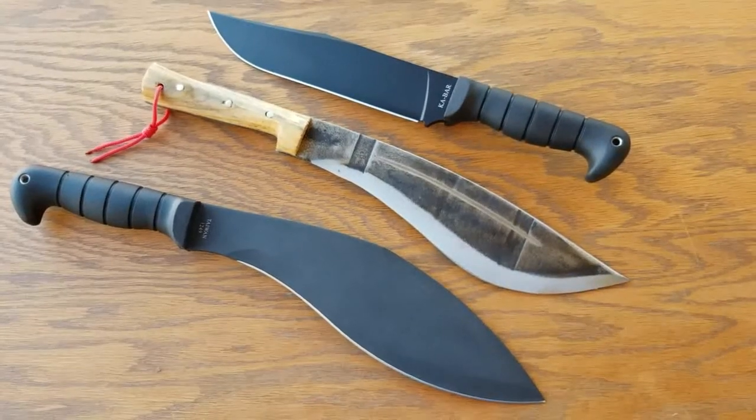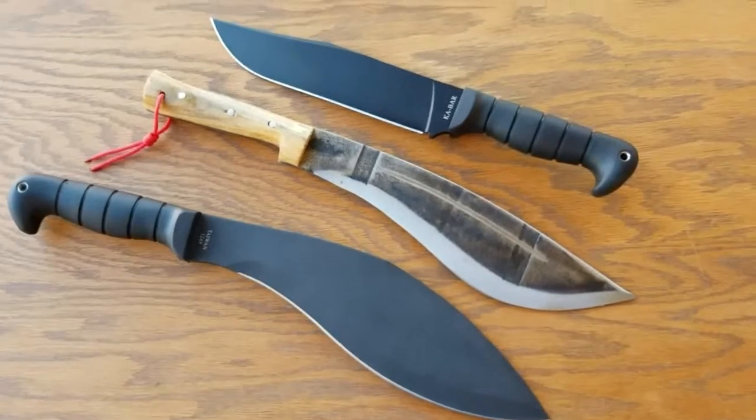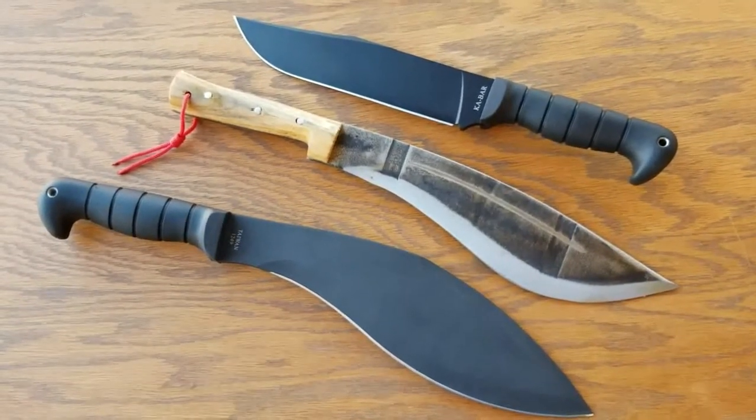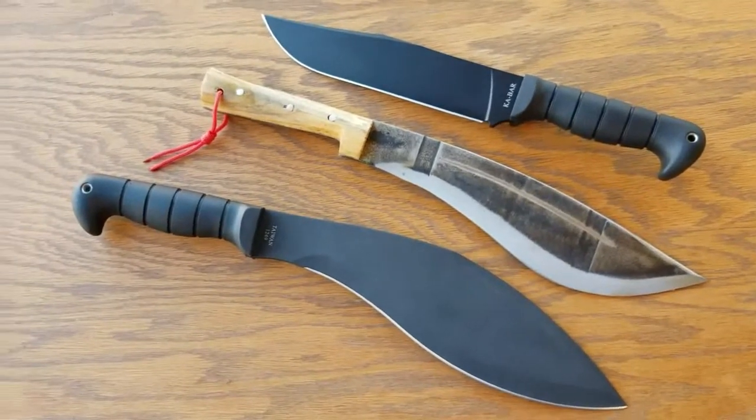Alright guys, I tried to do an impromptu fixed blade collection here. I don't have enough room on the table setup that I want, so I'll probably pause it in a sec here and go on to some of the other blades.